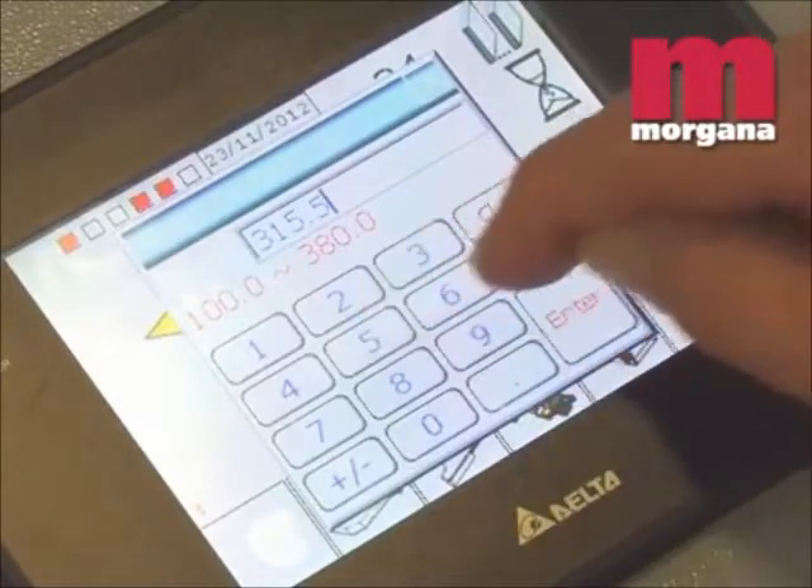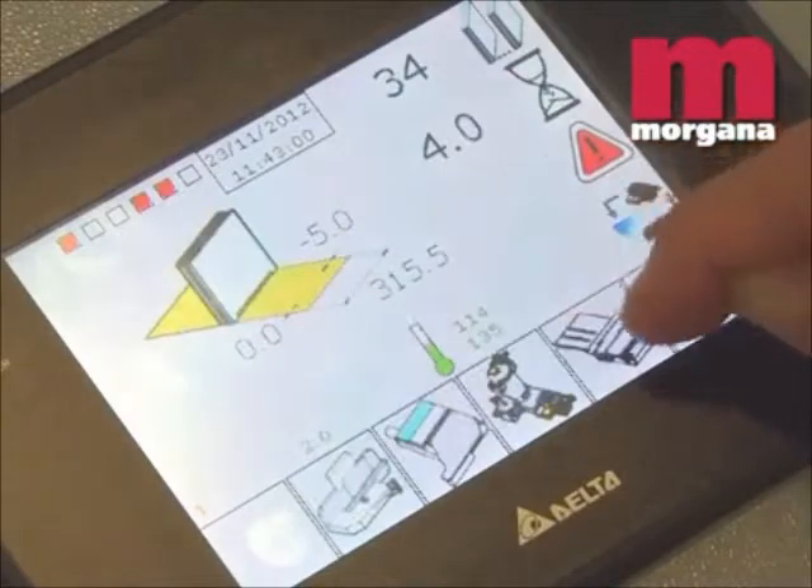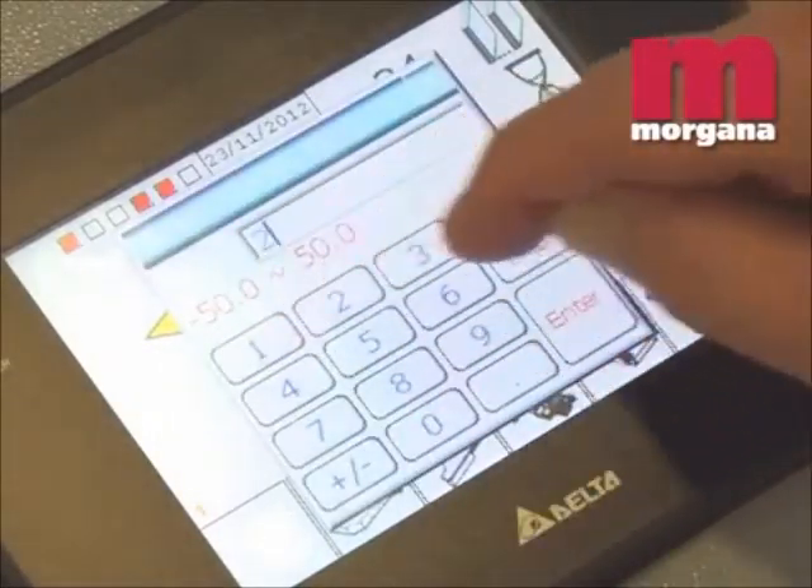On the Digibook 200, fast and easy setup is controlled by touchscreen, allowing automated make ready of just a few seconds per job.